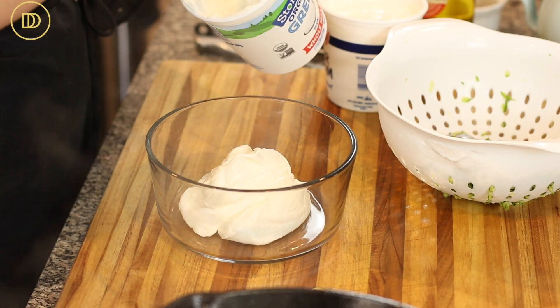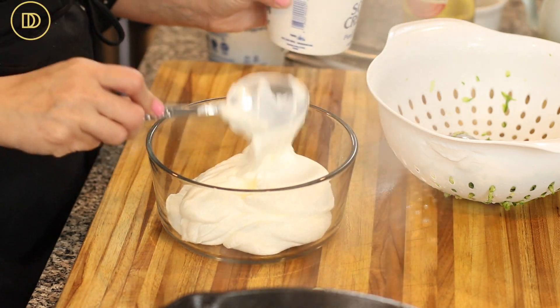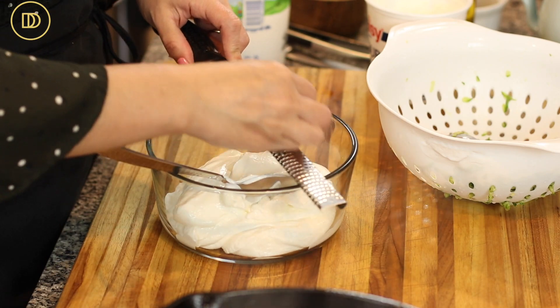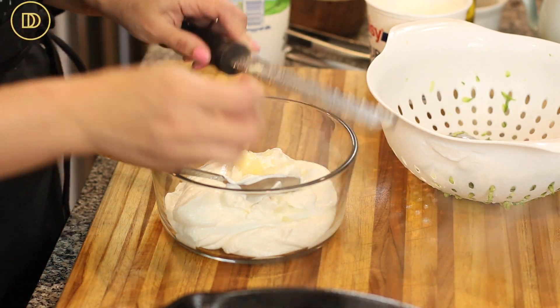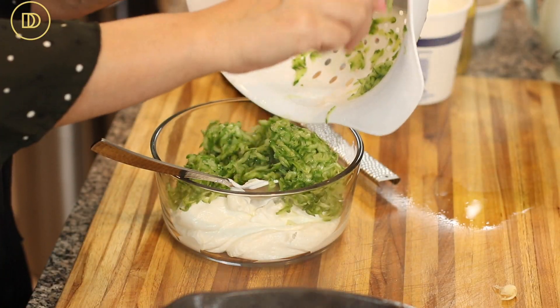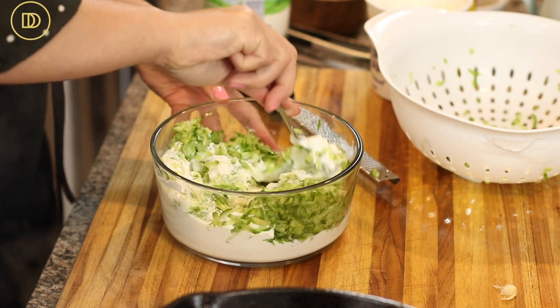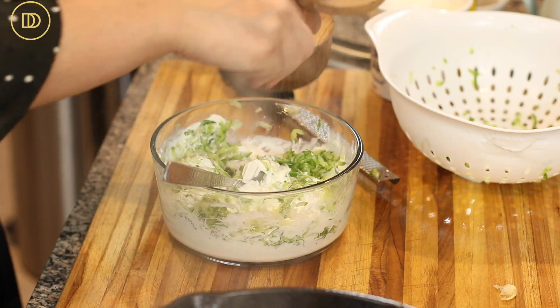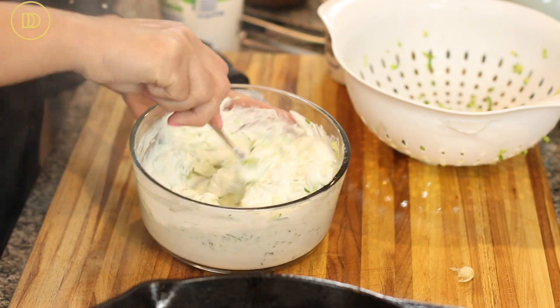Now we're going to make some tzatziki really quick — it takes just minutes. Shred some English cucumbers (they don't have big seeds), sprinkle with salt, and set aside so the juices come out and the tzatziki won't be watery. Put some yogurt and sour cream in a bowl, add the shredded cucumbers after squeezing out the water so it's thick and creamy, grate in a garlic clove, and season with salt and pepper. Mix it all up and taste for seasoning. You can skip this and just serve with plain Greek yogurt if you prefer — that's how it's done in Greece.